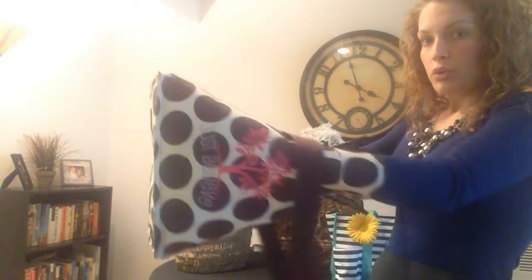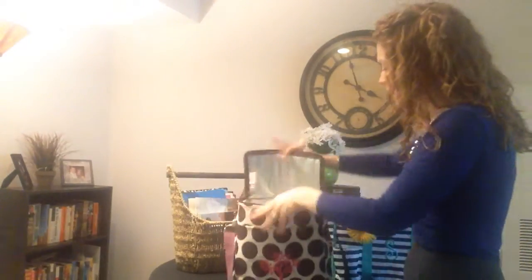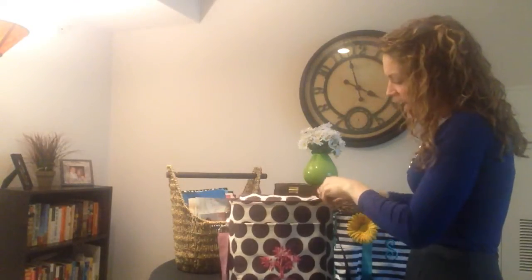Another great thing is that although this holds its structure, you can stretch it out, fill it up, bulge it out, and when you zip it back up, it's going to retain its structure again as a rectangle.